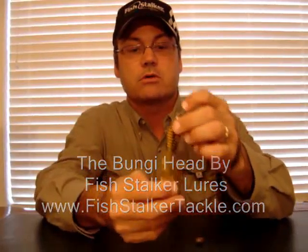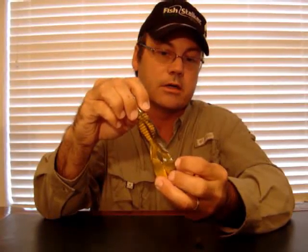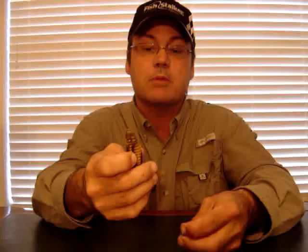It's not just for a finesse rig. What I have here is our Stalker Crawl. This is a flipping and pitching bait. It's a thick plastic bait used in — the best way to put it — hand to hand combat: close quarters bass fishing, flipping, pitching, heavy line. Braided line most of the time is what I'm going to use.